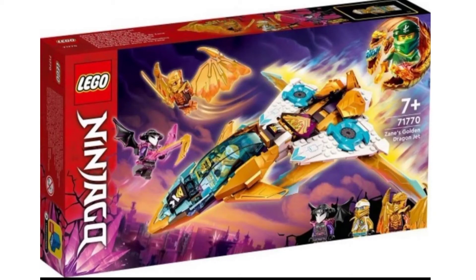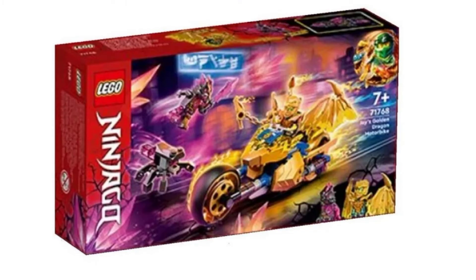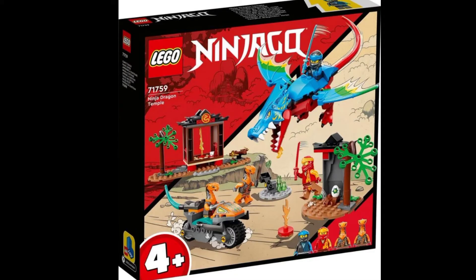Hey guys, it's Jimblade304 here, and thanks to Ninja Whip and a bunch of other sources, we have pictures of the Ninjago Summer 2022 sets, and I'm so excited for them. Thank you to Ninja Master 12 for giving me these pictures. They're not the greatest quality, and I'll do a much better in-depth analysis because I just took screenshots of everything. But this is just my quick thoughts on everything, so let's get into it.